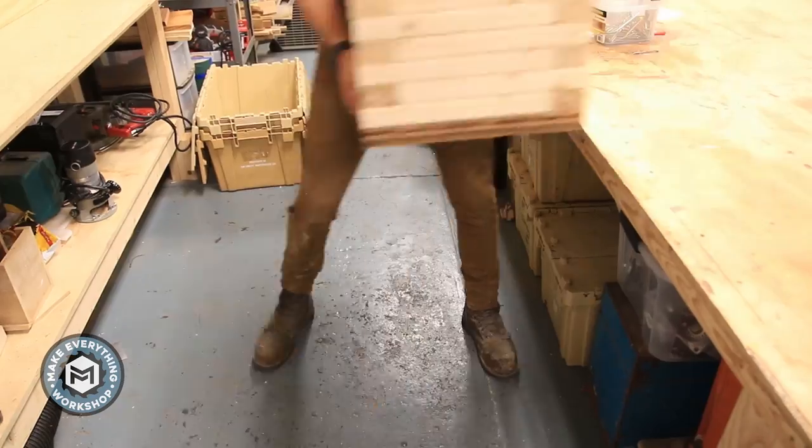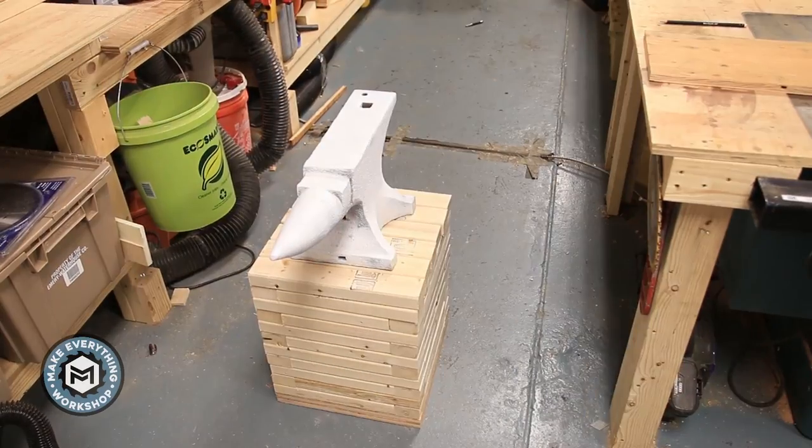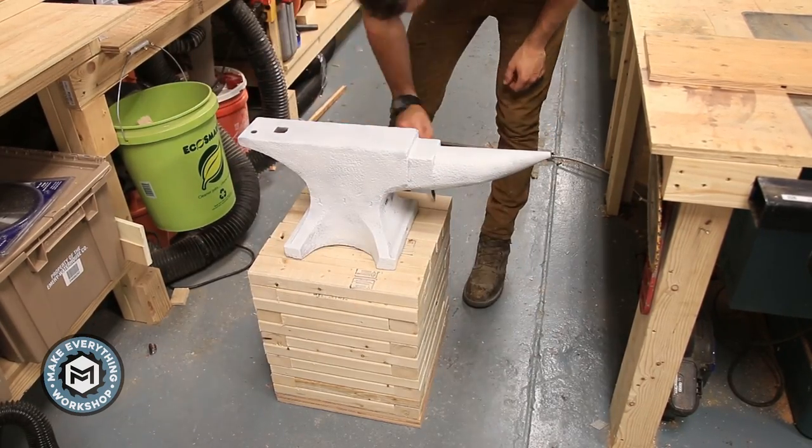The top is going to be solid 2x3s all the way across. Now I'm putting the anvil on there and laying it out so I can drill my holes for the 5/8-inch threaded rod that I'm going to use as the hold-down bolts.